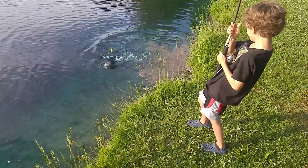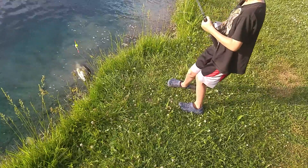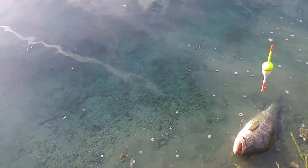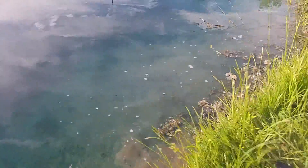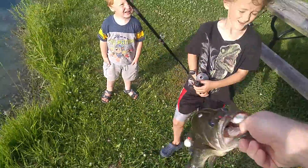Keep his head up, keep his head up, keep reeling in. You're gonna have to lower the tip of the rod a little bit to reel him in. All right bud, good job. Hold him, just keep holding him there. Good job kiddo, that's a good sized fish kiddo.